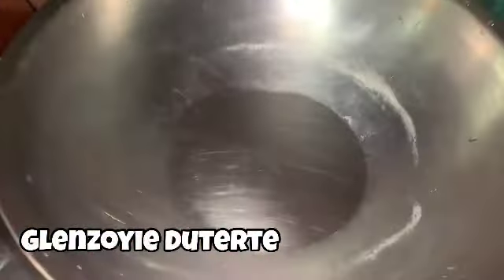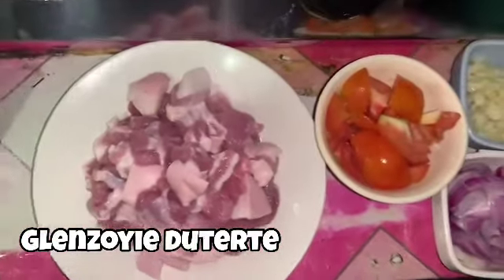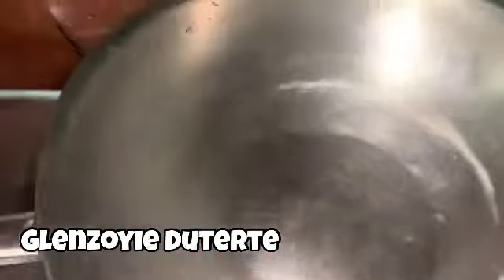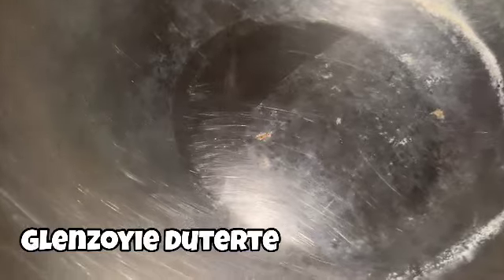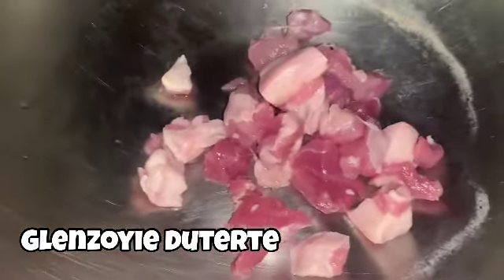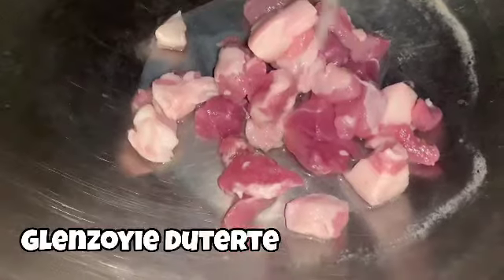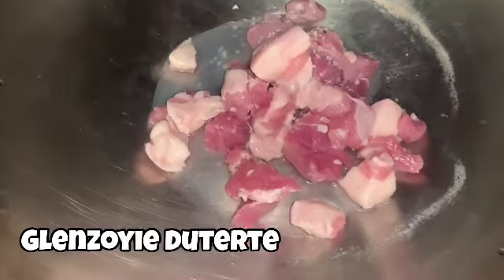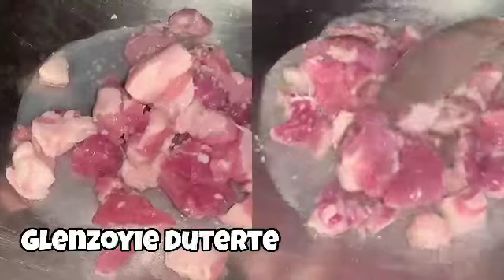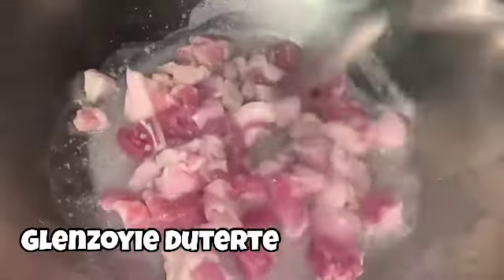Let's get started. Simulan na po natin ang ating pagluto. Ang ating mga one-fourth na baboy — dadami ang pagginawa niyo po pag ginataan. Nagayin muna po natin ang ating baboy. May eksena po ang pag-anumang sa karne. Just add a little bit of water, ganun, at ang ating asin.